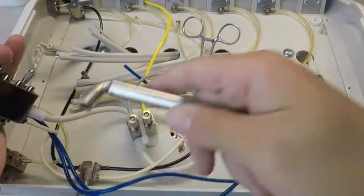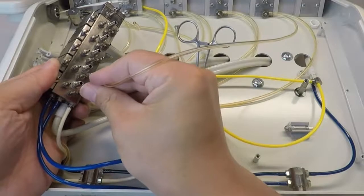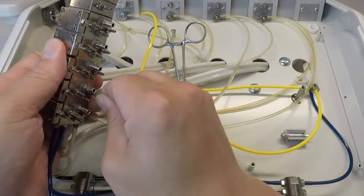Connect the 1/8-inch clear tubes from the barb furthest away from the actuator on the automatic handpiece holders to the lowest barbs on the Autoblock body.